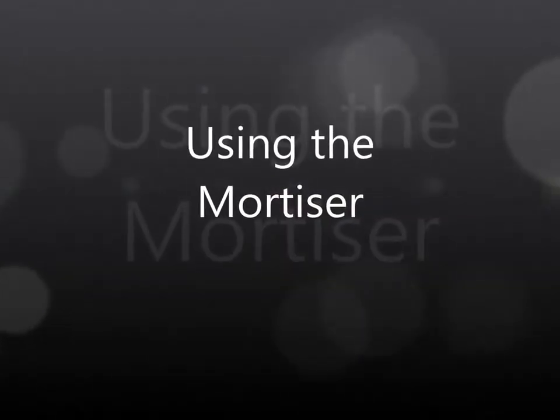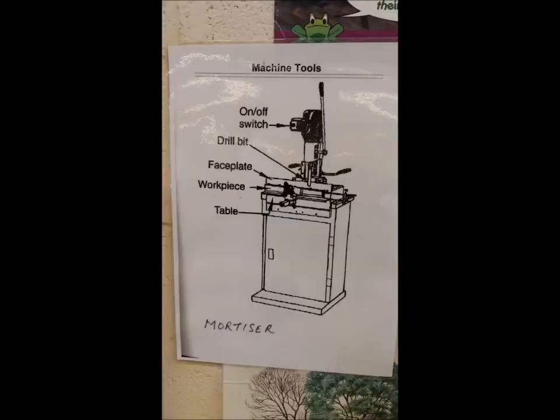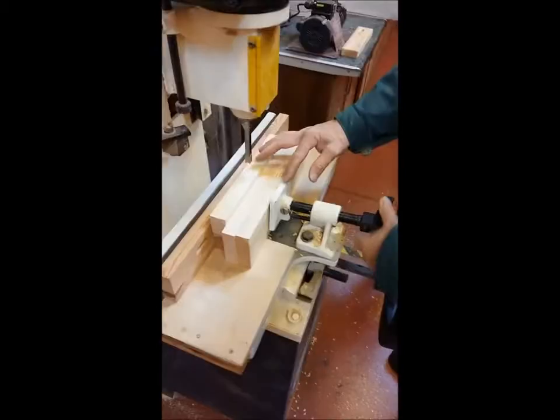In this video we're going to take a look at using the mortiser. We're going to start off by taking a look at a picture which will show the different parts of the mortiser: the faceplate, the workpiece, and the table. The one thing that doesn't show here is the adjustment of it, which we'll take a look at straight away.